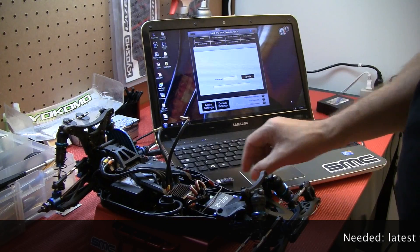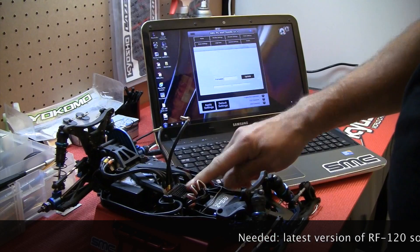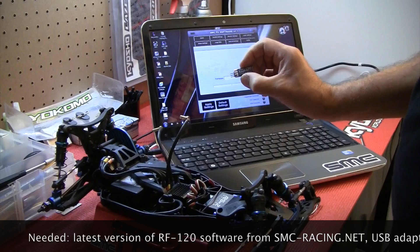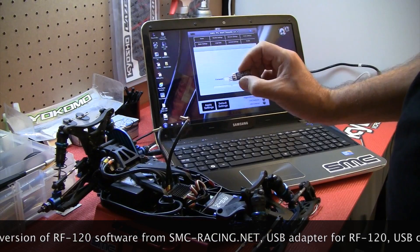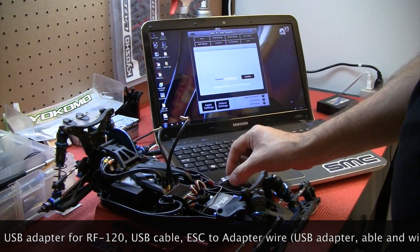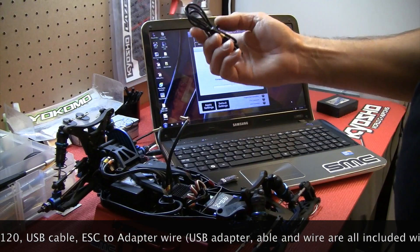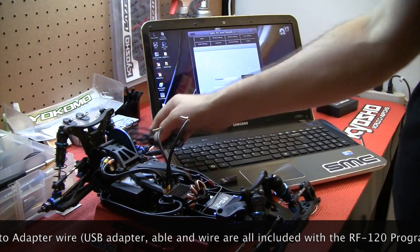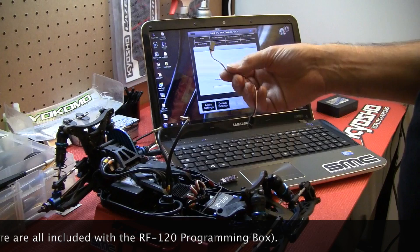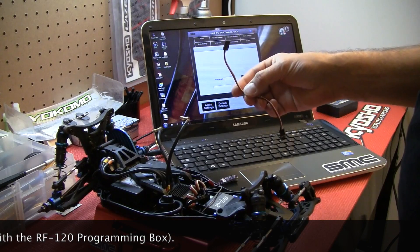Next, along with your RF120, you will need the programming box, which comes with a USB adapter — the SMC USB adapter for the RF120, which is not the same as the one we use for the RF160. You'll need a USB cable, which is also included with the program box, and you will need an adapter to connect between the ESC and your USB adapter.